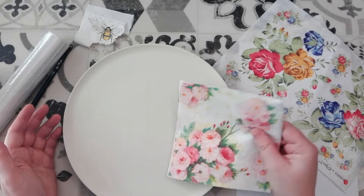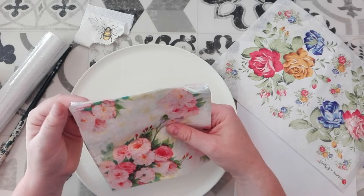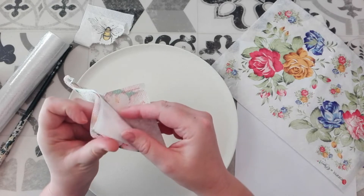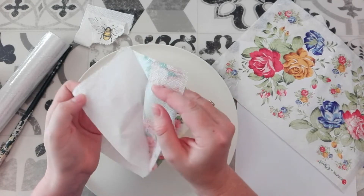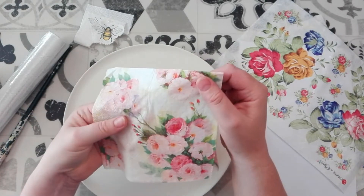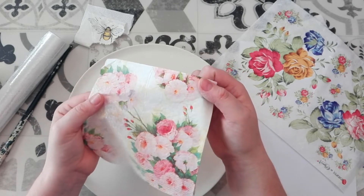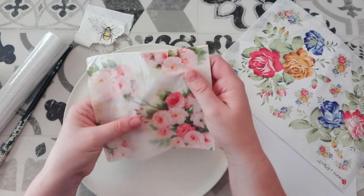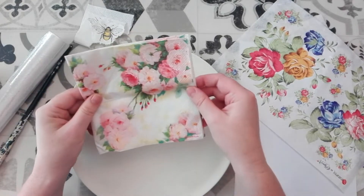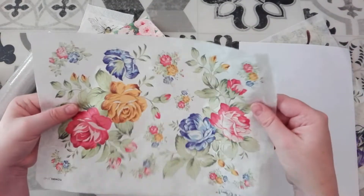Now in my last video you'll remember I worked with paper napkins and I have one here. You'll remember that I had to separate the layers. This paper napkin has three layers and you separate them and just use the top layer which is very, very thin. Now paper napkins are fantastic to use for decoupage, but they are flimsy. The difference with these and decoupage rice paper is that the rice paper is quite a lot stronger.